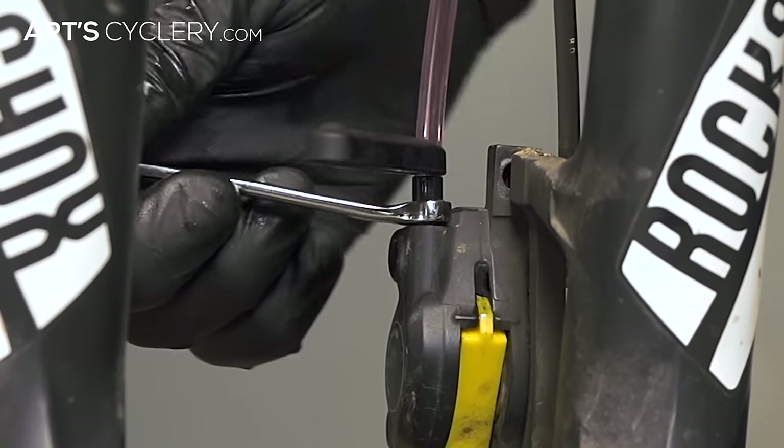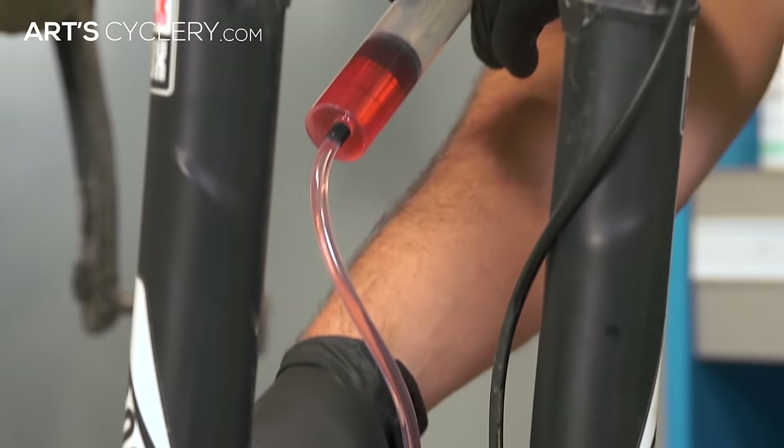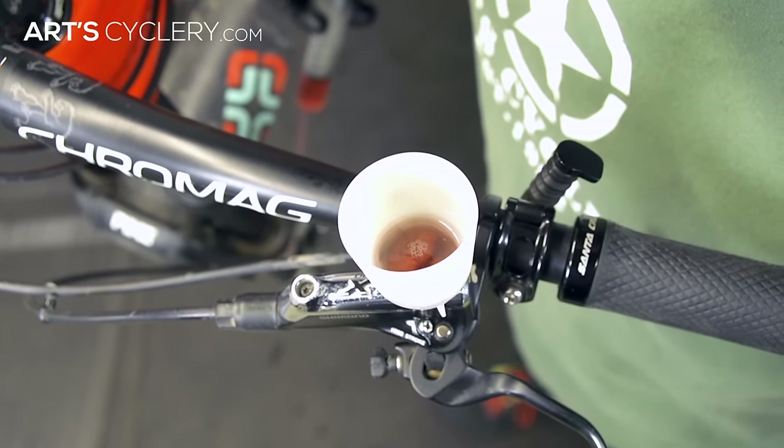With the hose attached, open the bleed port by loosening the bolt and start pushing fluid from the caliper up to the lever. The fluid should move through the line relatively easily, so if you're feeling resistance or it feels too difficult, try opening the bleed port just a little bit more. Continue to push fluid through the line and into the funnel on the lever until you no longer see air bubbles coming out.